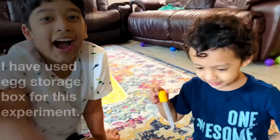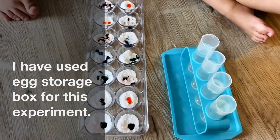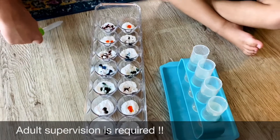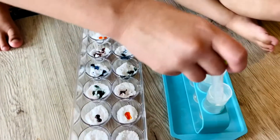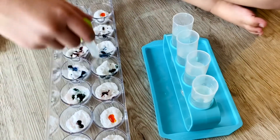Hi, Ritwik. Hi. Okay, what are we doing? Science experiment. Yes, science experiment with vinegar and baking soda and some food coloring. Right? Yes. Yeah, and we'll see how baking soda and vinegar reacts. Let's try it. Baking soda and vinegar science experiment.